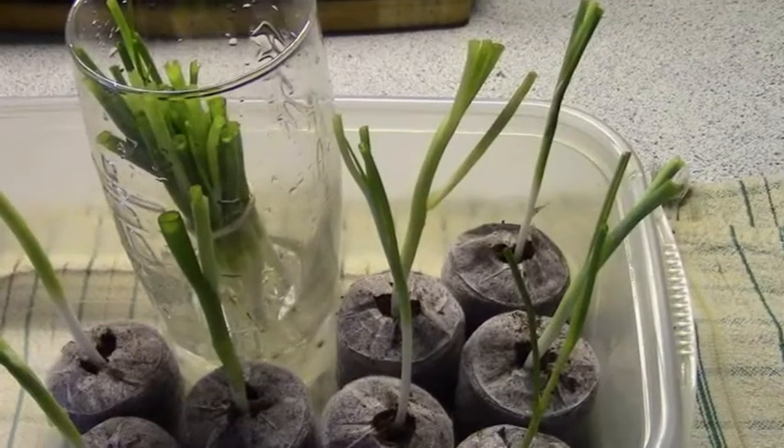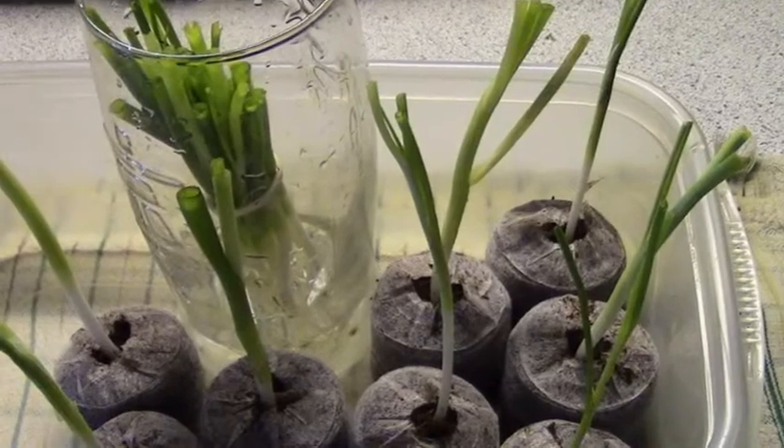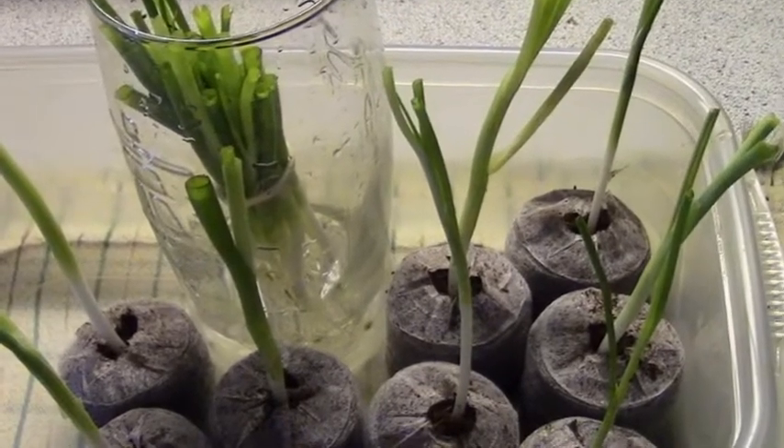So I'm going to run this little experiment to see which grows the fastest — the ones in the water or the ones in the coir pods.